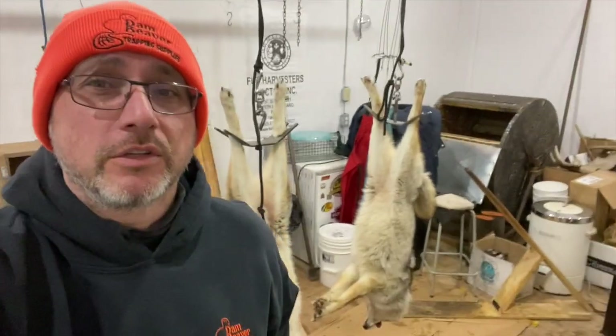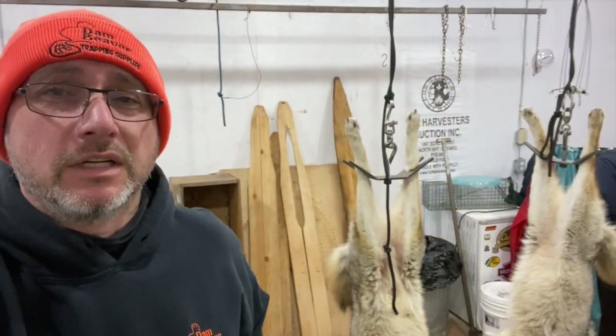Hey there, Ian with Dan Beaver Trapping Supplies. We have a couple of coyotes here left to skin from this past year. I've had a lot of people ask me how we do it, what are your tricks. Nothing special - I'll just run you through what I do to skin some of these coyotes. Take it from there, see what you think.